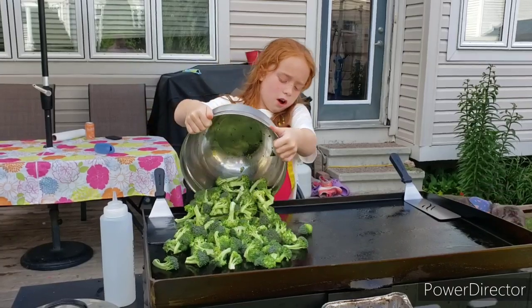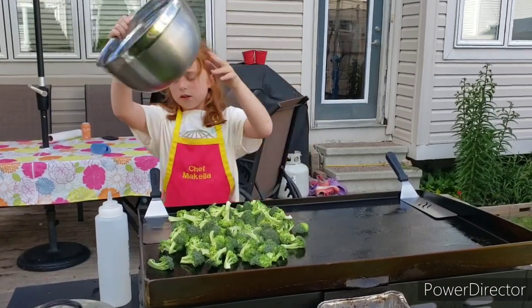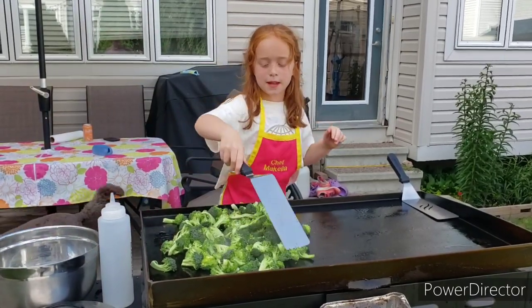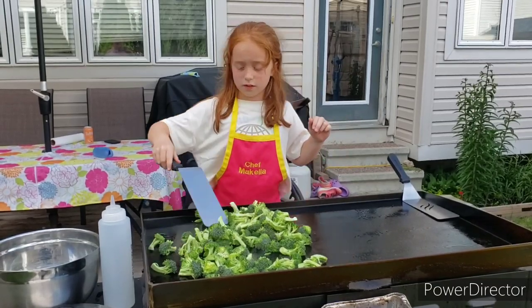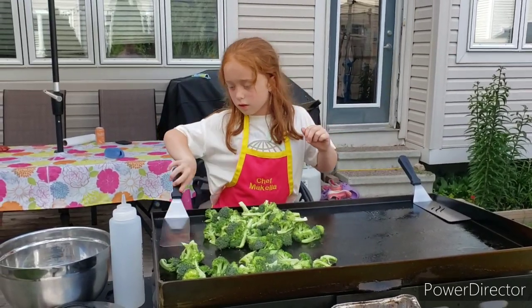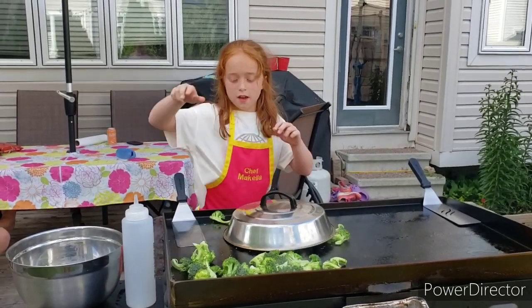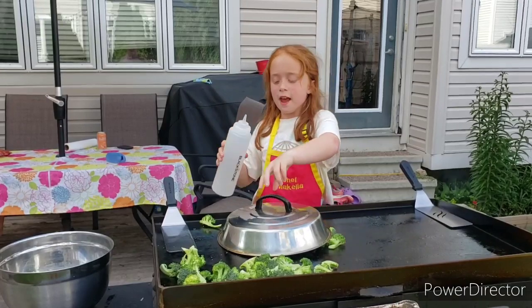Here we've got our broccoli. I'm going to try and steam as many of these as I can. We've got our dome here, just make sure that fits. And I'm going to put a bunch of water in there.